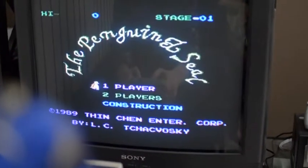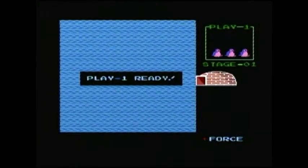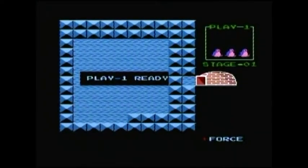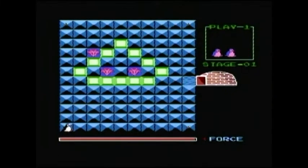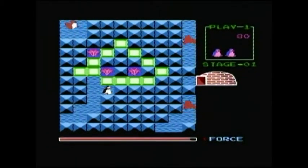Here is... The Penguin? A Seal? Wasn't this called Arctic Adventure? Well, I had a problem with that anyway, because our little dude is a penguin. And penguins come from the Antarctic, not the Arctic. So... this game doesn't bode well.